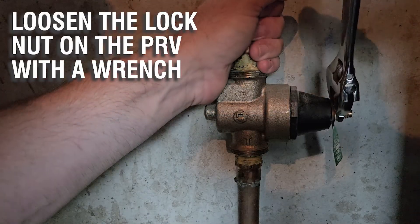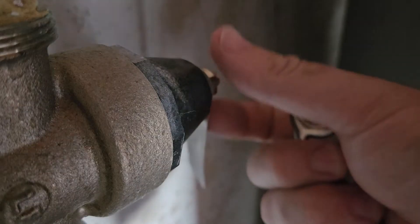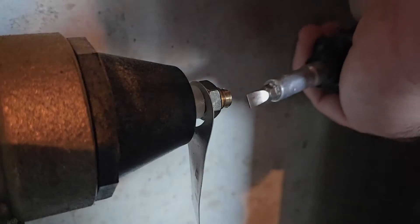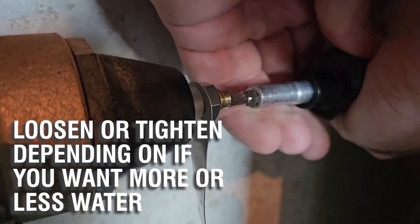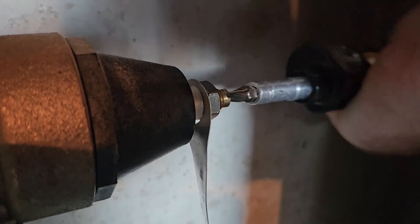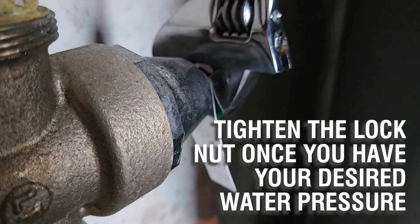Loosen the lock nut on the PRV with a wrench. Loosen or tighten depending on if you want more or less water pressure. Tighten the lock nut once you have your desired water pressure.